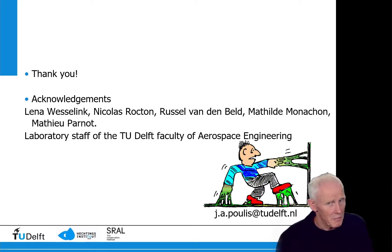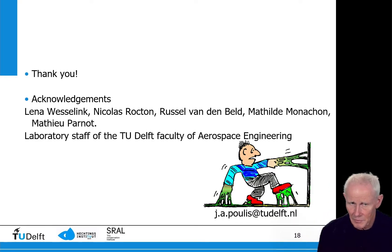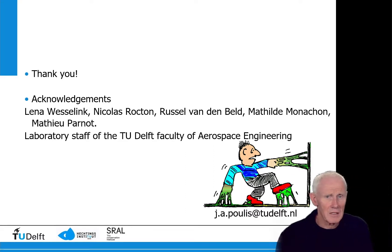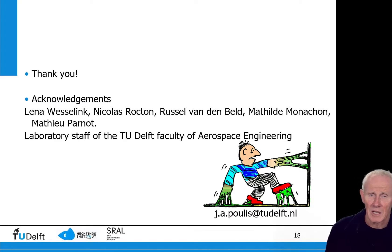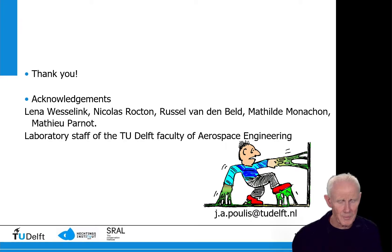I would like to thank you for your attention. I highly appreciate the input of both Yasmin Mosley and Kate Simmer from Stroll. A lot of the work was done especially by Lina Wesselink, who performed many of the tests I just showed you, and of course all the laboratory staff who built the test setups.